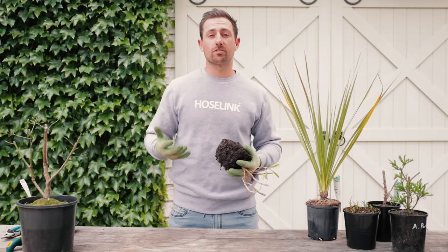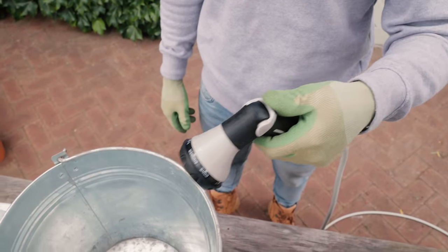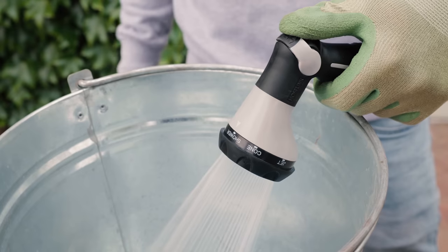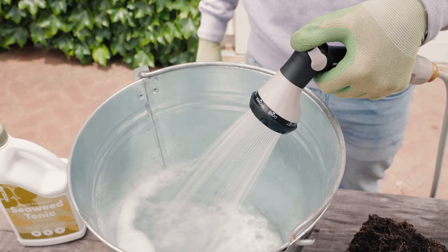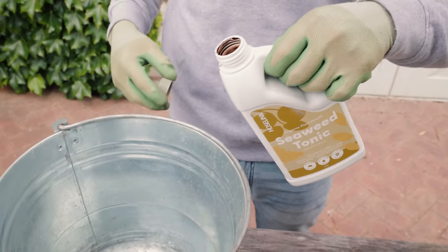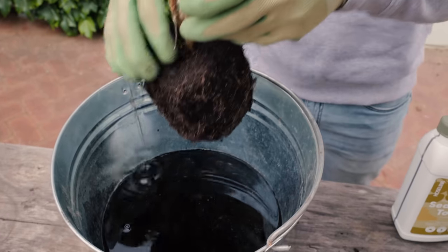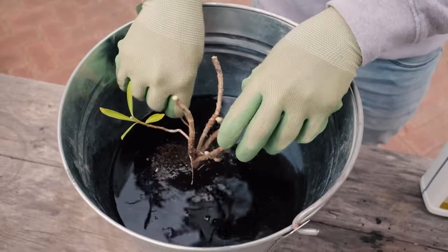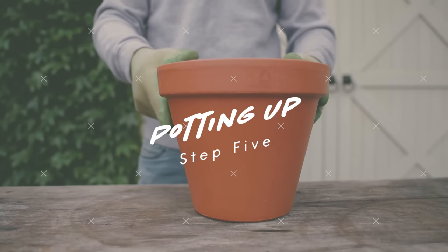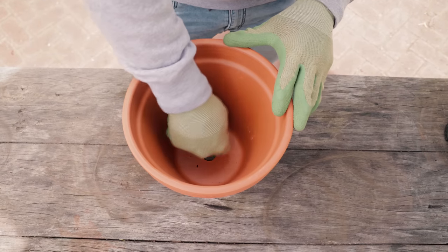Now we've given it a prune and given the root some attention, the plant will be under enormous stress on top of its already bad health. So the next step is to fill up a bucket with a mix of hose-linked seaweed tonic and water, then soak the entire root system for at least one hour. This will help with stress and recovery — think of the seaweed tonic kind of like a plant medicine.